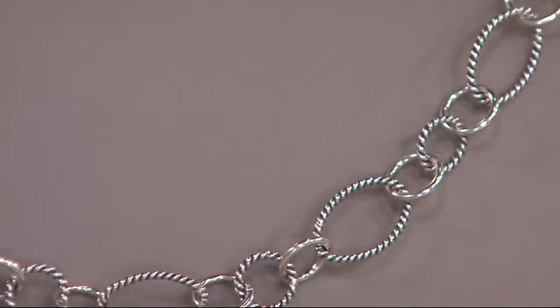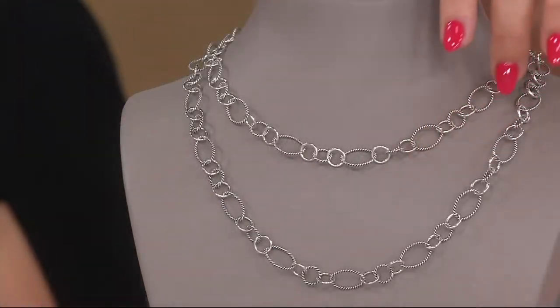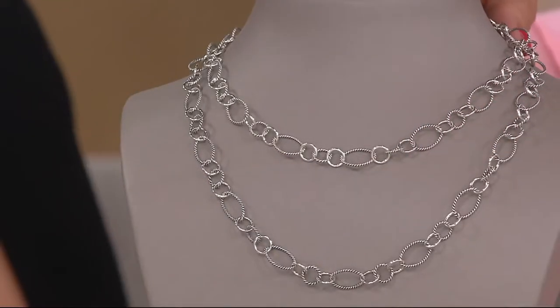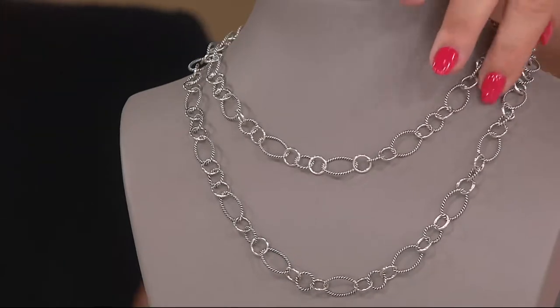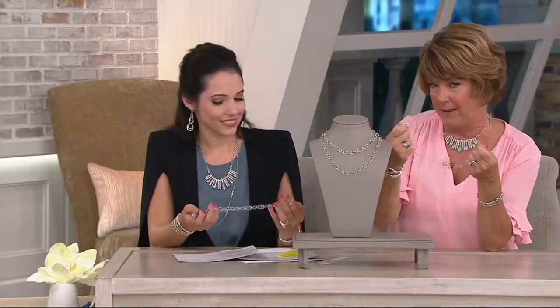I just can't say enough about how much I love to wear this. Rather than being just a basic or classic chain, because of the alternating sizes, alternating shapes, and the combination of texture and high-polish sterling silver, it has such personality. I've been pulling it like this because it's not going to feel heavy.